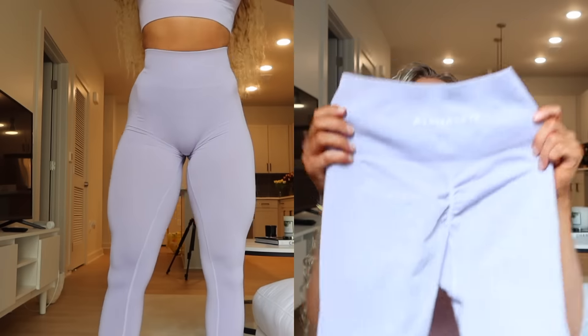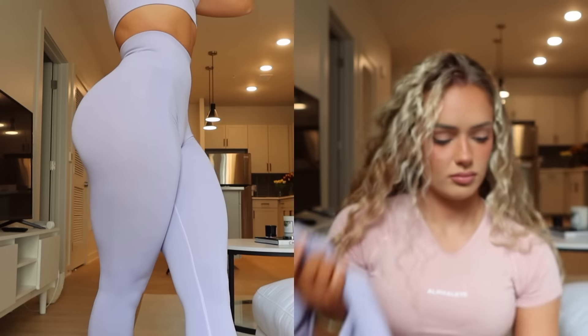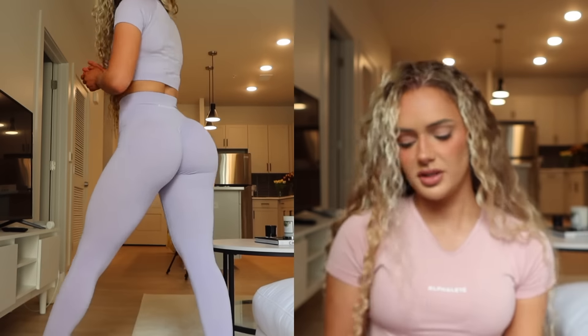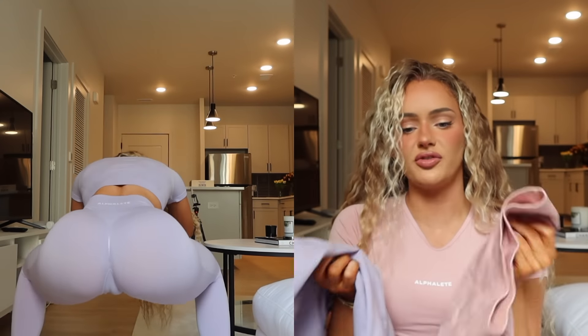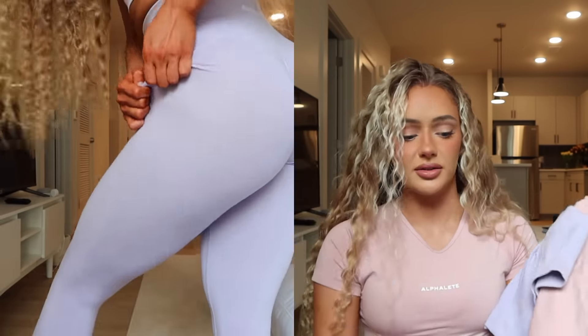Here are the Misty Lilac leggings — again, that marl look. Something about these two shades just feels more slick, spandexy, and soft than the darker ones and like the shorts. I don't know if I'm a little crazy, but I wish these came in bikers.